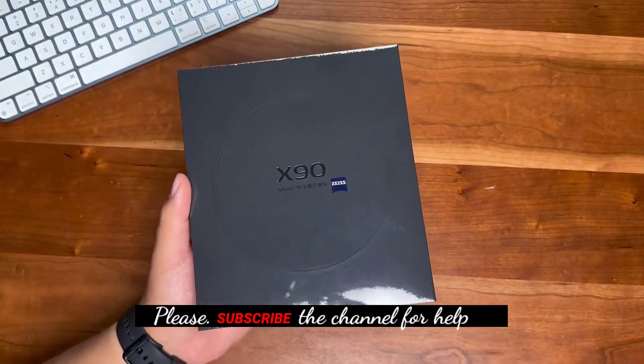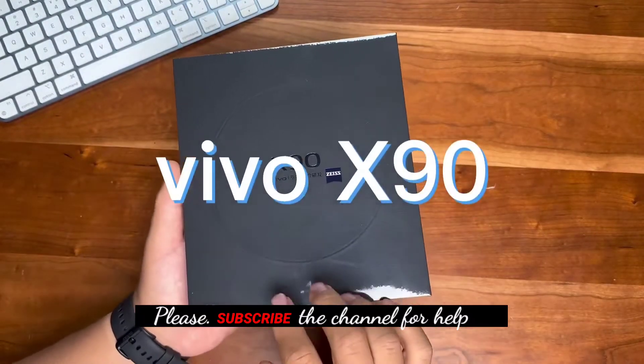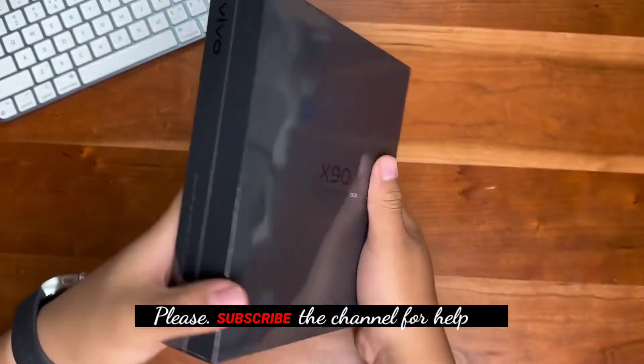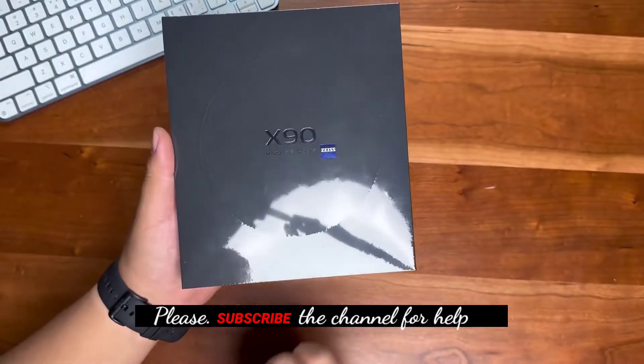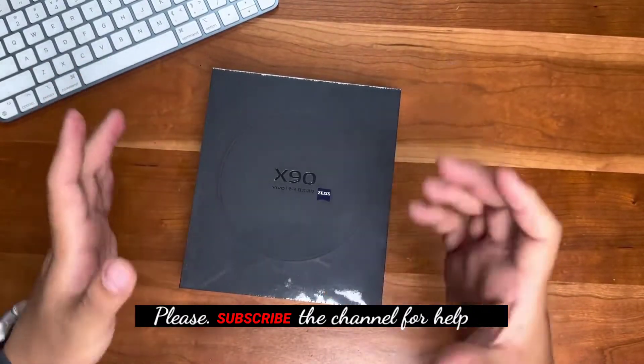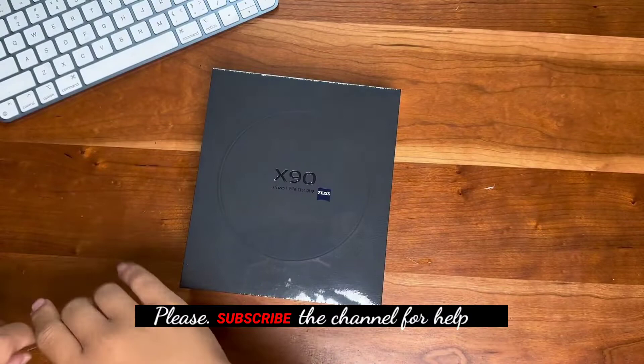I have it now — this is the Vivo X90, just released by Vivo. You can see the small blue Zeiss label on the box. The box is a little smaller than before, and there's also a big ring on the outside, which seems to imply that the X90 has a big camera.